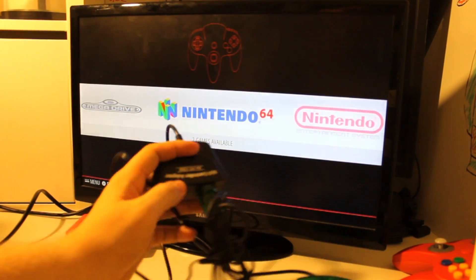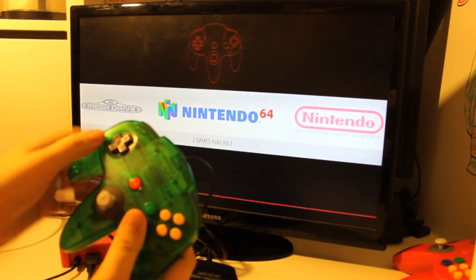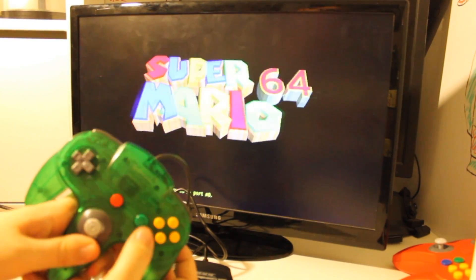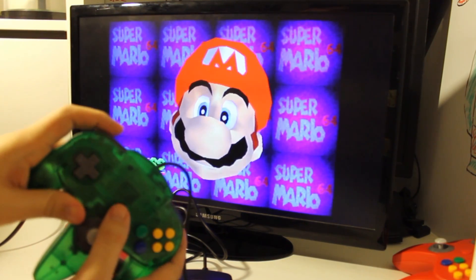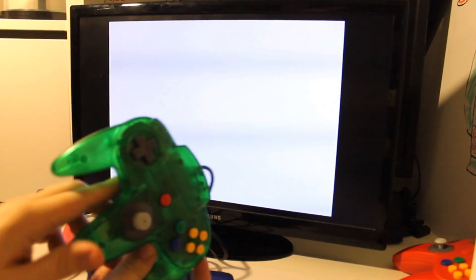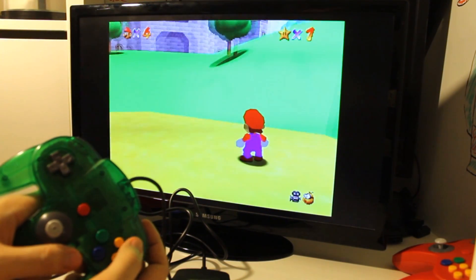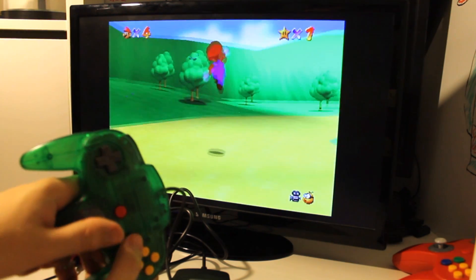For the Nintendo 64, same thing — controllers plugged into the USB adapter, then the adapter plugged into the Raspberry Pi, games loaded. The analog stick doesn't work in the menu but the D-pad does. We'll show Super Mario 64, which I also own. The C buttons, B, and Start all work. For the left bumper, since it's not used in many games, I mapped it as Select so you can exit a game by hitting Start and Select together. You can see it all works — jump, kick, C buttons for the camera, and Z. If you want to see me replace this joystick so it's not so flimsy, let me know in the comments.